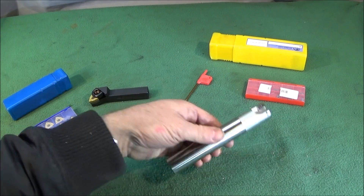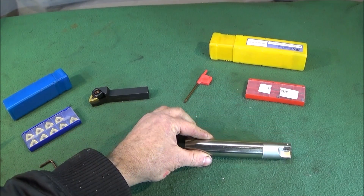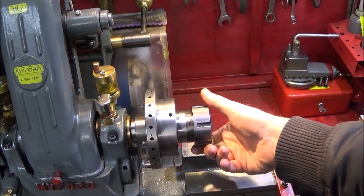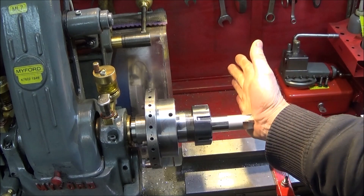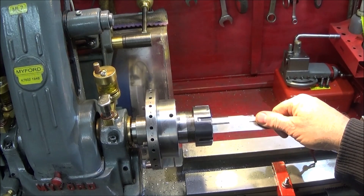On the specification it says it's stainless steel, high impact resistant, and very strong. On my Myford ML7 I'm going to be using my collet chuck to hold this one. When it goes into the collet chuck it only goes back so far, so I'm going to take off about 25 millimeters from the back end of the tool.